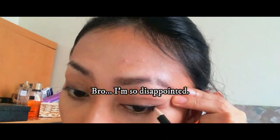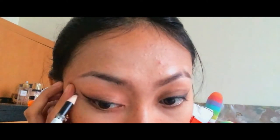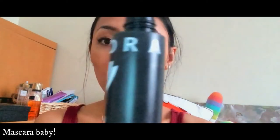Brown. Only half of it. It gives the volume look.